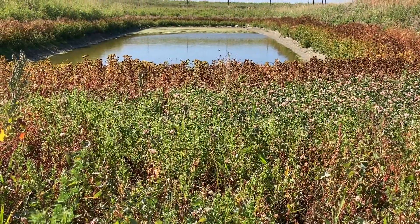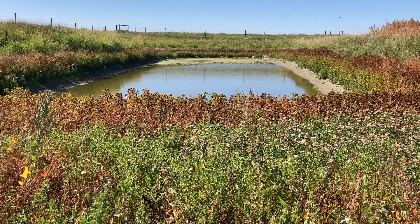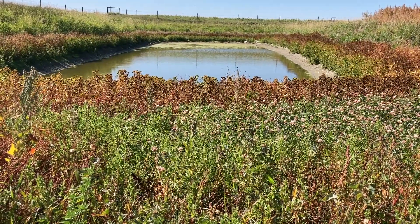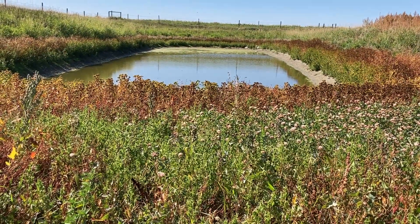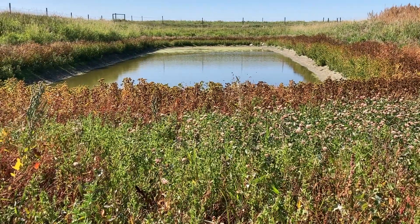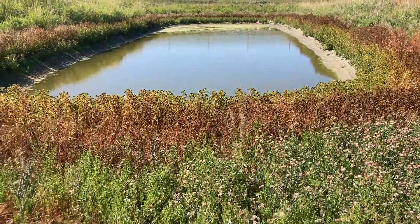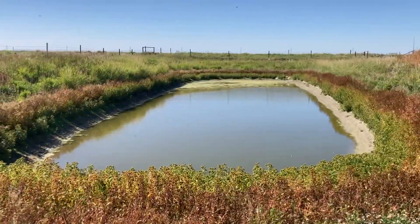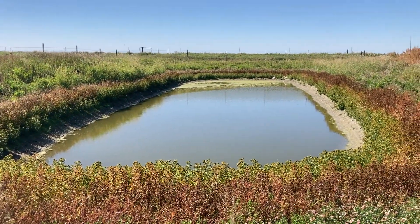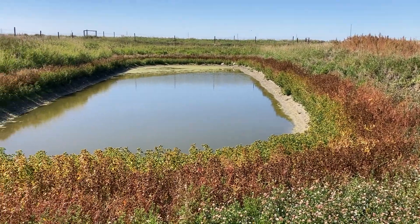It's about four feet in depth as best as I can tell — almost twice as deep as that other one. The water certainly smells nicer and is in better shape. It's only about 20 to 25 feet wide by about 110 feet on the length at the water level, so it's not all that big even though it's fairly deep.